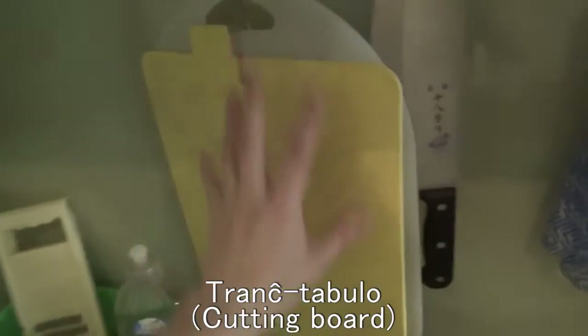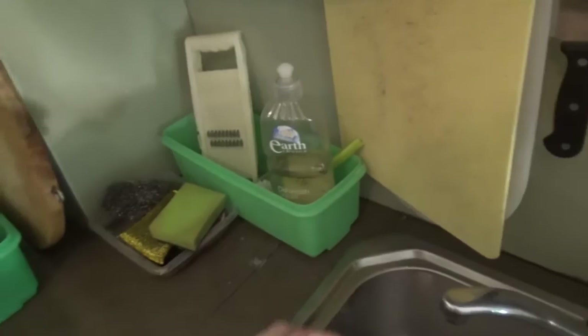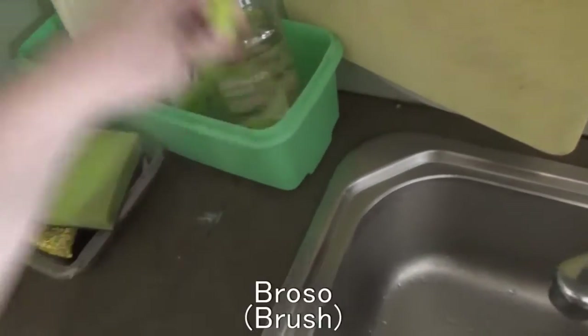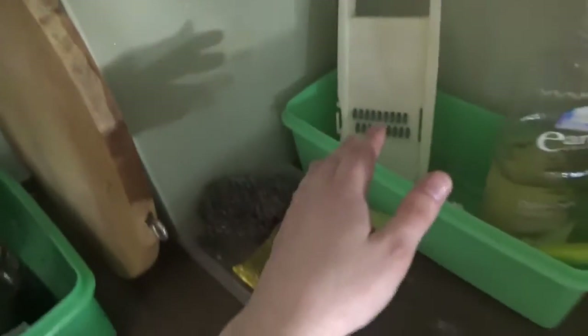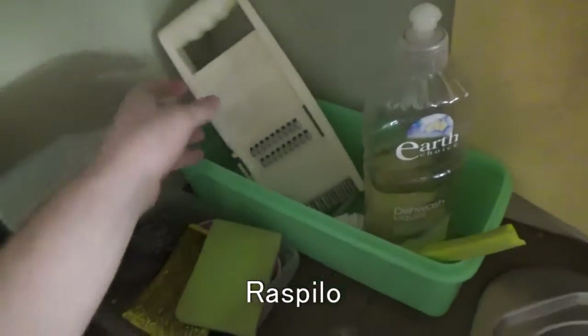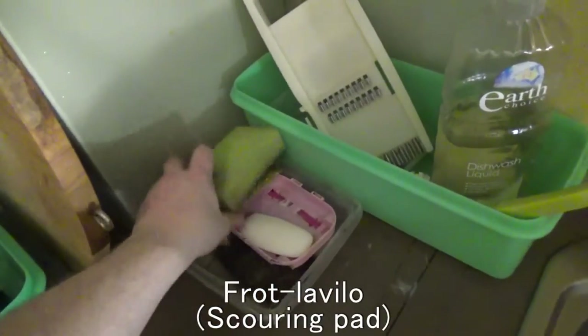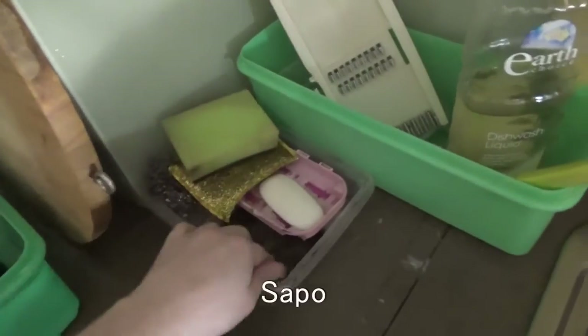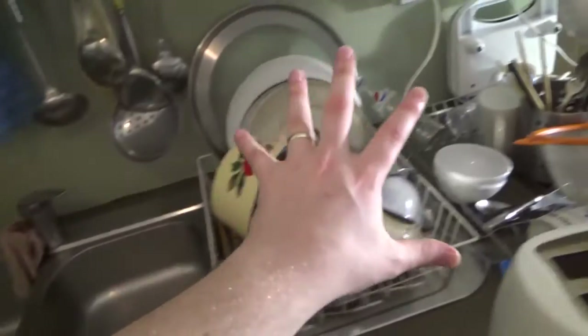We've got a 'viand-trancxilo' just here. We've got a 'trancxtabulo' just here. There are heaps of different words you could use for dish soap technically, but the word I'd use is 'vaselosivo'. You've also got a 'broso' just here — a brush. And you've got a cheese grater here, which is 'raspilo' or 'frotlavilo'. I forget the word for the scrubbing things. You've got 'sapo' — soap.